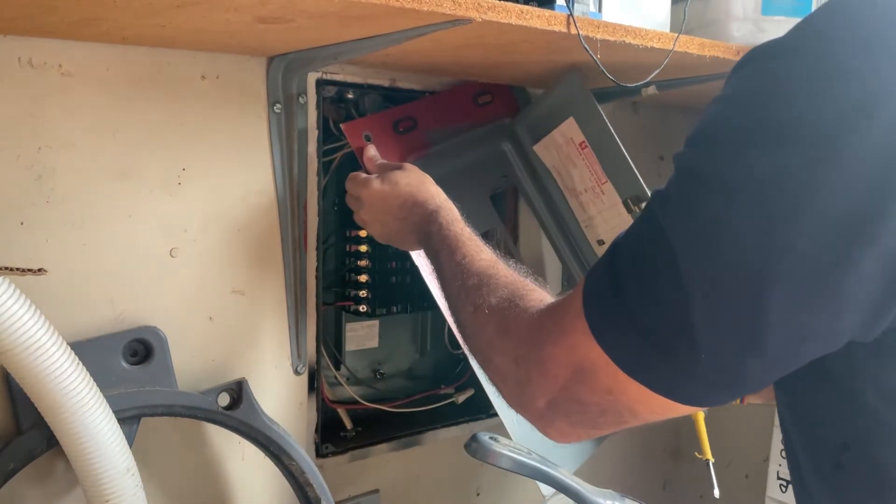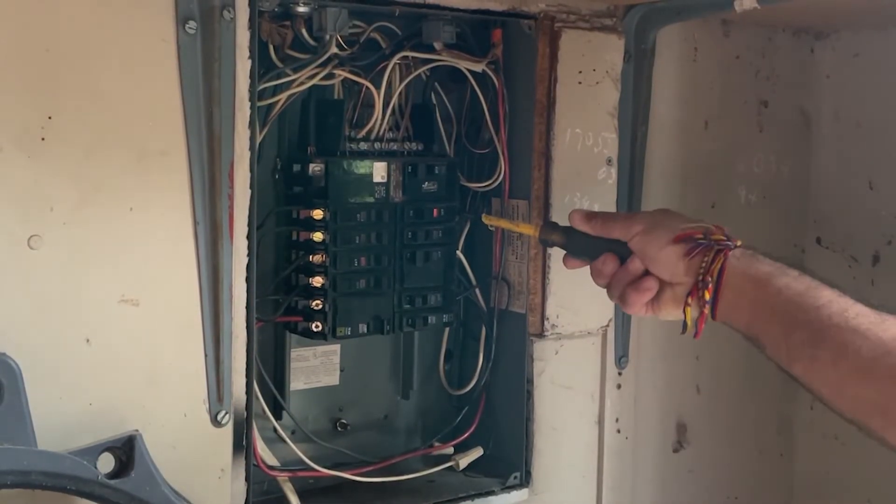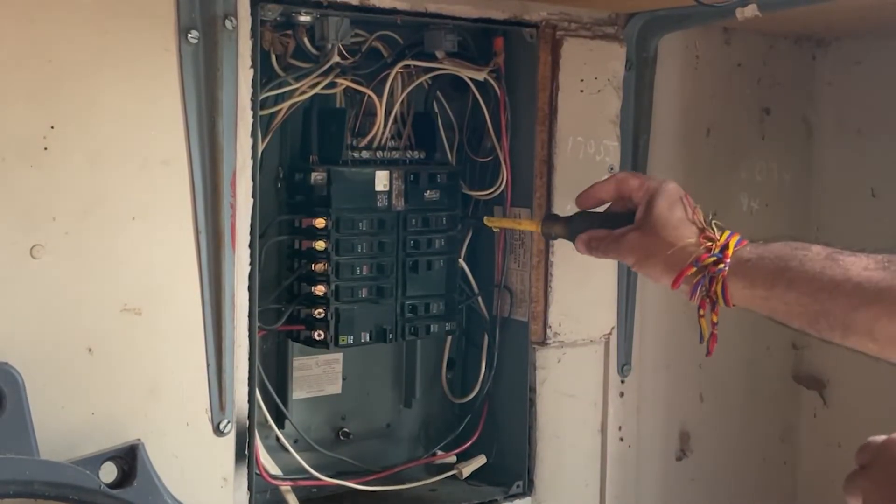Once the panel is removed, find the breaker you want to change and loosen the screw at its side with a screwdriver. Then pull out the wire. This can be done live, but if you're inexperienced working in a panel, I would turn off the main breaker.